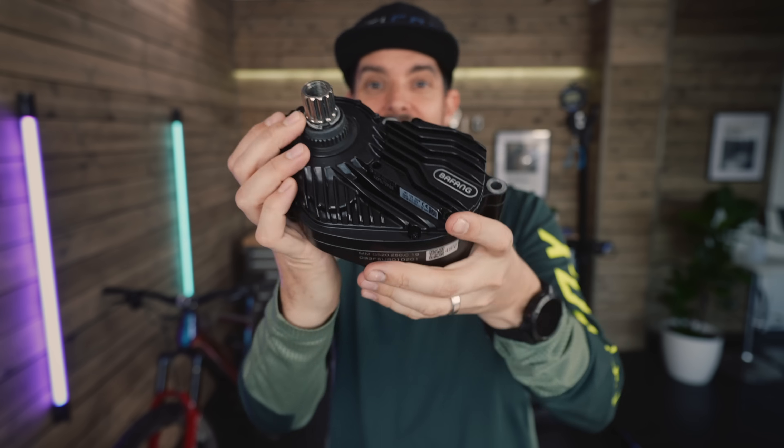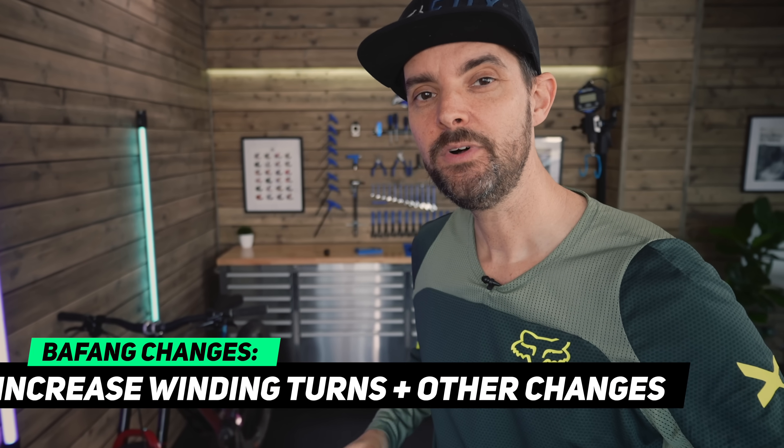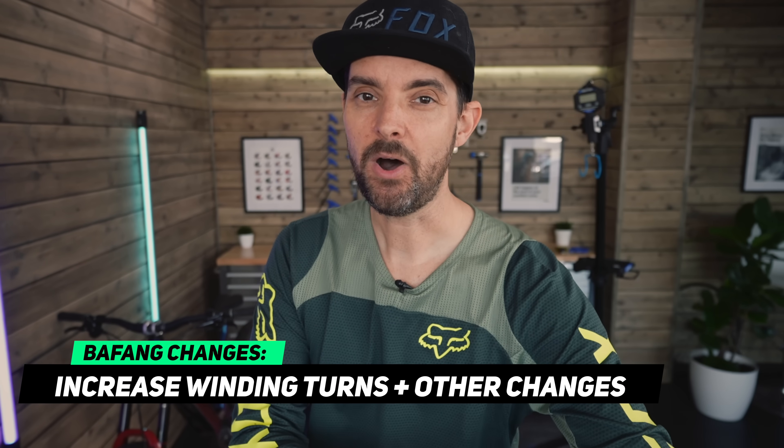BAFANG actually watched it. They reached out and they sent me a new improved M500 motor. It's got all new hardware inside and it's supposedly more powerful than the one that I put in there. They made some hardware changes.